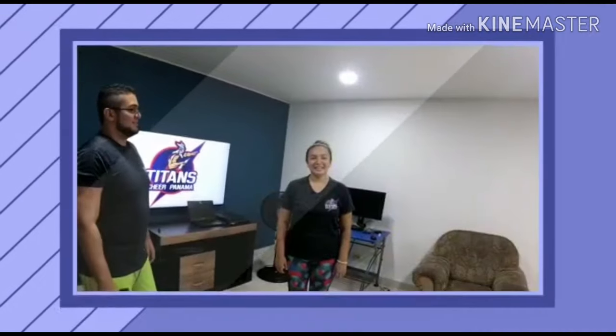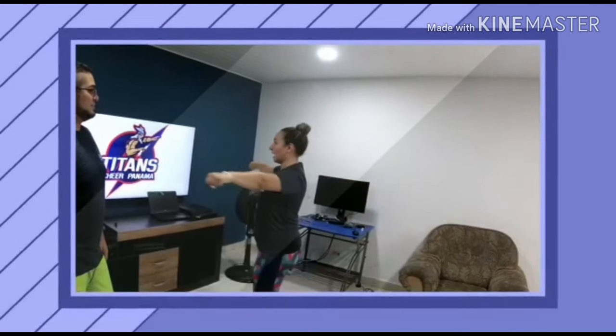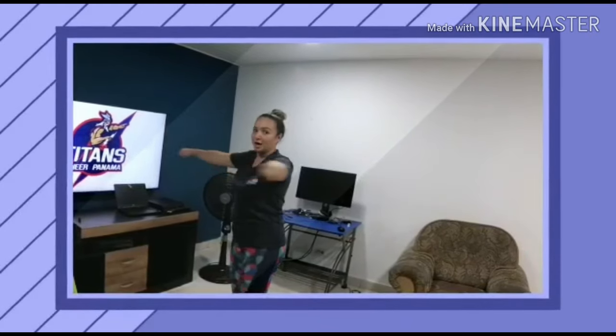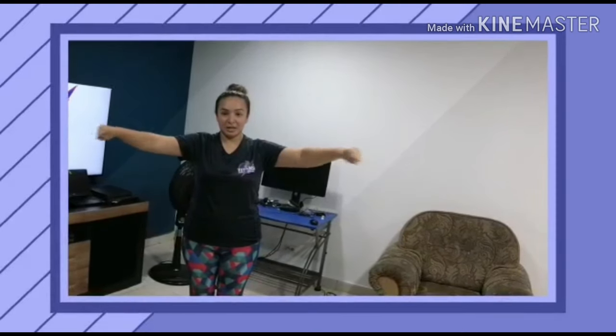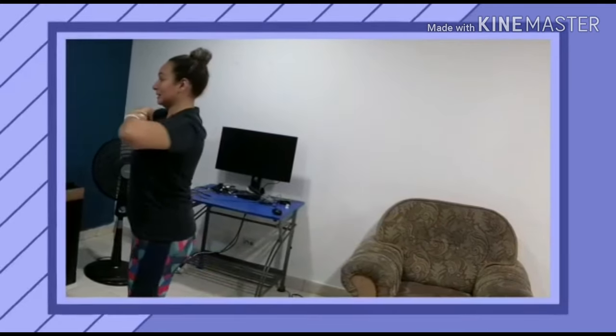The next motion is T — you put your hands like this in front of you, the same as high V or low V, but to the side. It's in front, not to the side of you — like this. You don't have to bend your arms. The next one is half T — you have to bend your arms and put your hands in front of your chest like this.